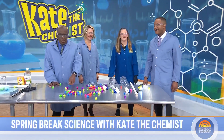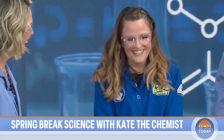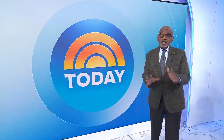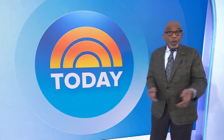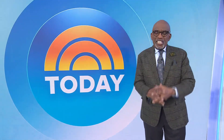Thank you guys so much for having me. I love sharing science. Please do science with your kids during spring break — you got this. You always make it so fun. Kate's podcast, Seeking a Scientist, is out now. Thanks for watching — you can catch the Today Show every morning on NBC, or take Today on the go by following the Today podcast on Apple Podcasts, Spotify, or wherever you listen.